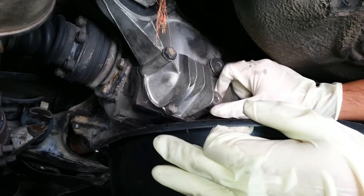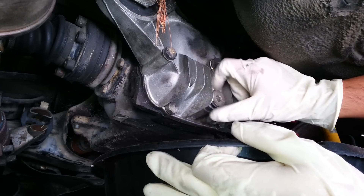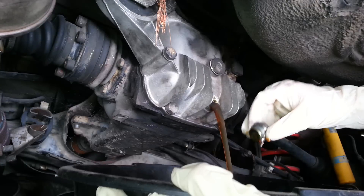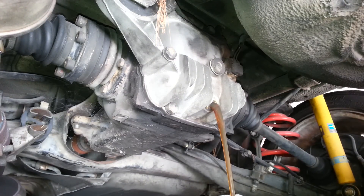Once you've got both loose, get your pan ready to catch your oil. This still stinks, so you might want to walk away while it's draining. As you can see here, my rear differential is way overdue for some new oil, so it was about time I got this flushed.